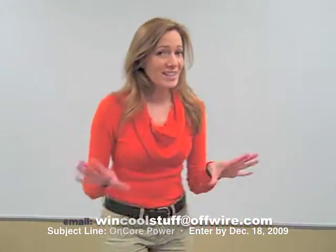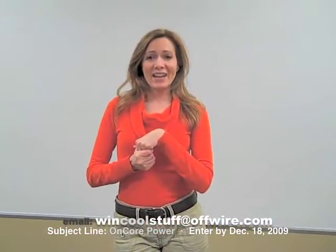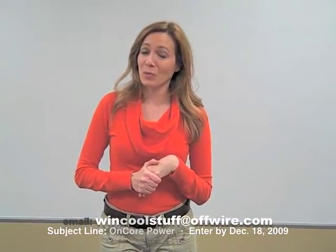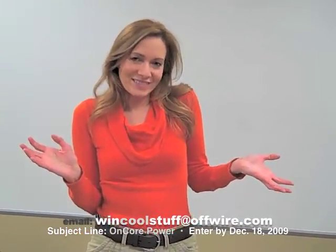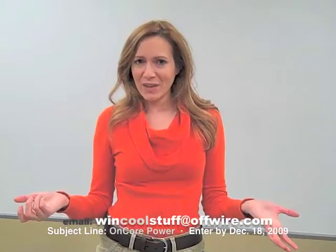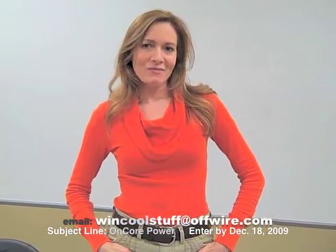Last week we had some winners from the Body Glove case, so I want to give a shout out to those people: Nicole, Jason, Gail, Diane, and Brandon — congratulations, you're going to be hearing from us and get a free cool product. Don't forget to visit us on Twitter, Facebook, and on our blog to see me again and learn about cool new products and future chances to win. Tell your friends and family and co-workers to tune in too. Until next time, this is Alicia from Offwire. Take care!